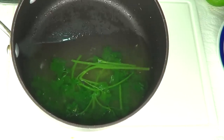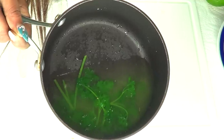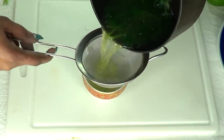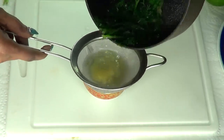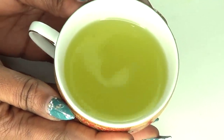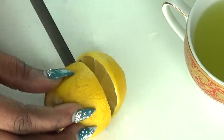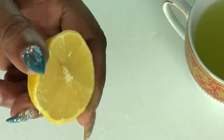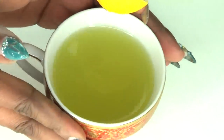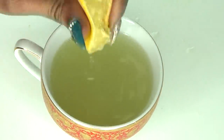Now I'm going to strain the tea. The tea has cooled — it's not hot but it's not cold, and this is exactly how you want it: a little warm, not too hot. I'm straining the tea directly into the cup. To further enhance this tea, we're going to squeeze a little bit of lemon juice in. We are not going to add any sugar — the only thing we're adding is some freshly squeezed lemon juice, about a teaspoon.